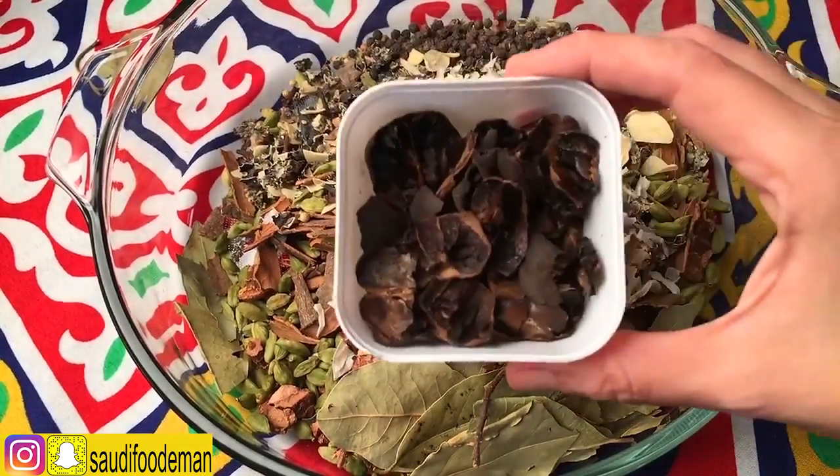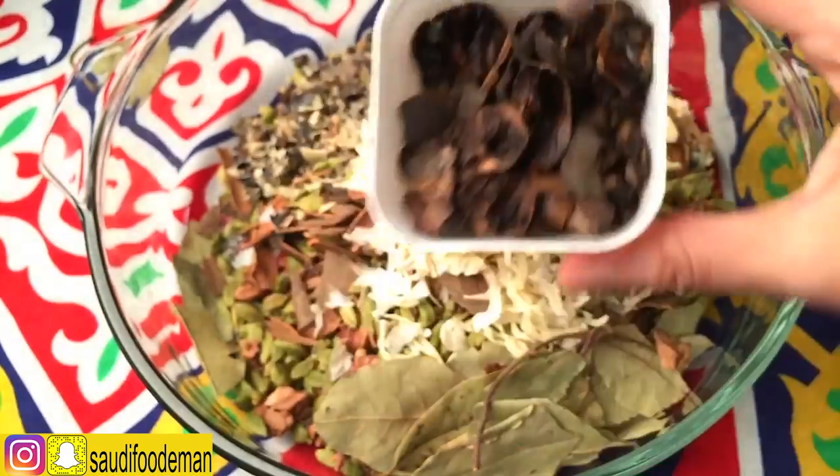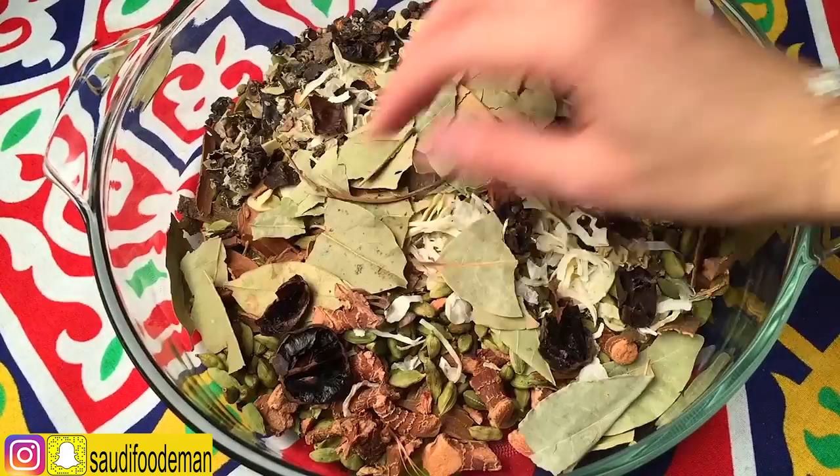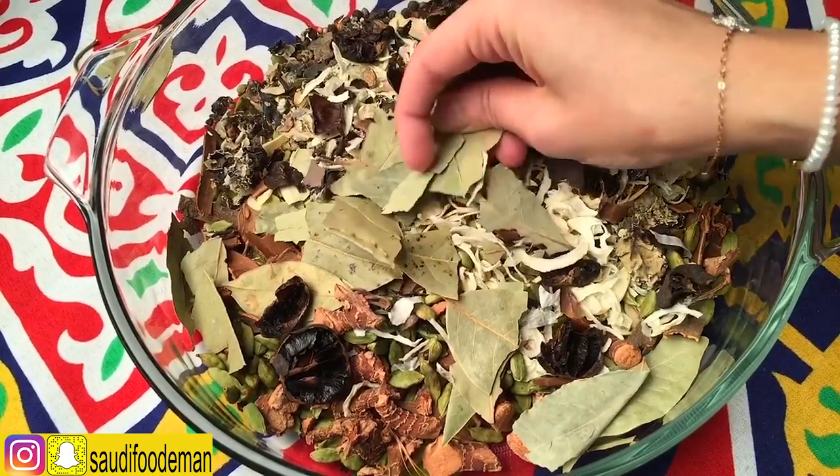Over here is the dried lemon — what I did is break it into small little pieces, casting out the small straws. If you have some pieces that are not broken, then break them. If there is a straw among the ingredients, you can cast them out.